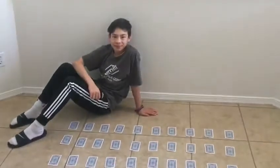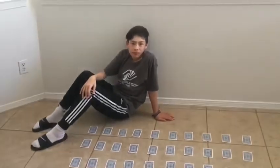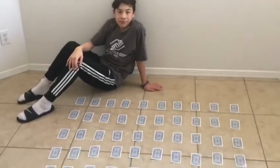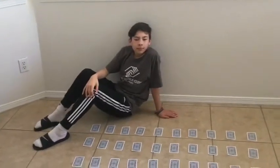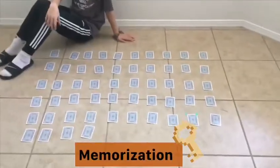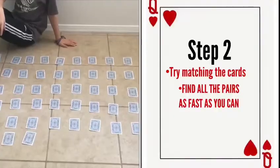This is a two or more player game, but today we just have David here as my volunteer. If you are playing by yourself, you can time yourself and see how fast you can match all the pairs up. If you are playing with another player, you can take turns, and at the end when all the pairs are found, you can see who has the most pairs. Memorization is key in this game.